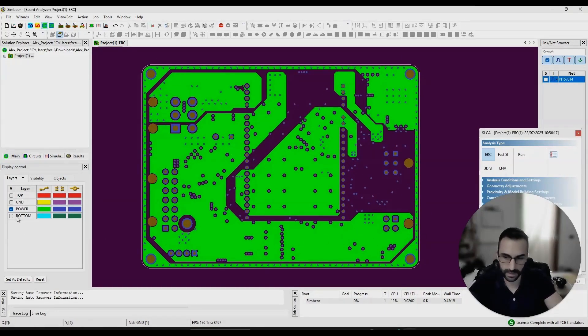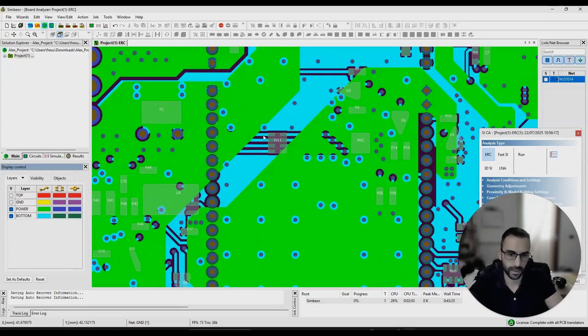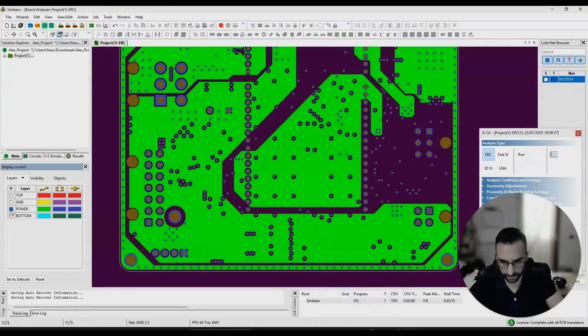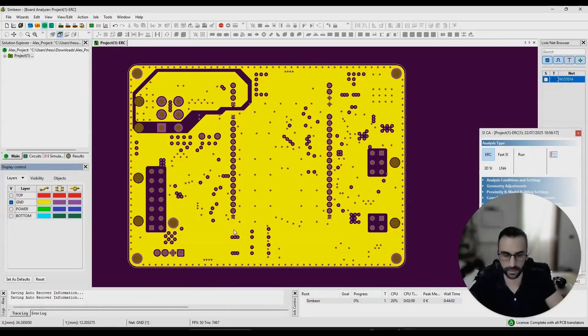I would recommend not having these planes split because the signals on the bottom layer don't have a reference plane, and this creates differential mode issues because the current loop area is enlarged, and also common mode issues because the resulting voltage differences will drive antenna modes in the ground plane. Please, if you can change this power plane, replace it with a full return reference plane like you have on the other layer — or make a full ground plane and add stitch vias between all planes.